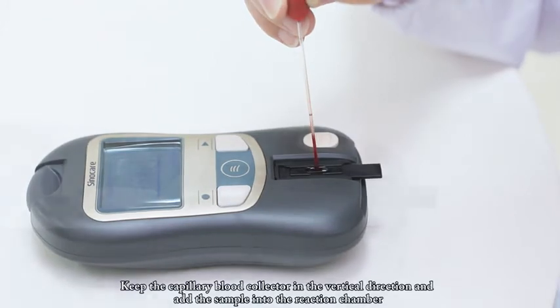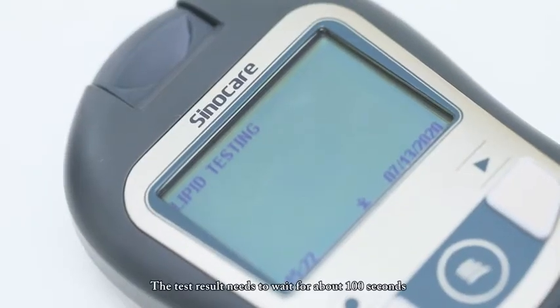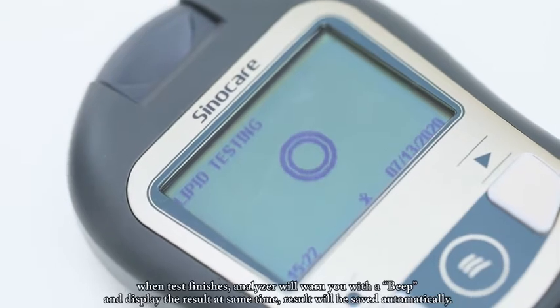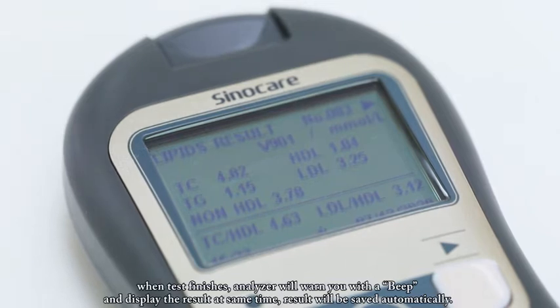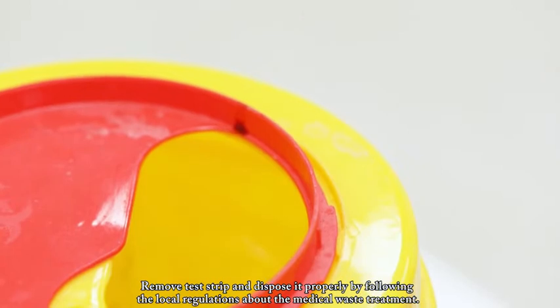Keep the capillary blood collector in the vertical direction and add the sample into the reaction chamber. The test result needs to wait for about 100 seconds. When the test finishes, the analyzer will warn you with a beep and display the result at the same time. The result will be saved automatically. Remove the test strip and dispose of it properly by following local regulations about medical waste treatment.